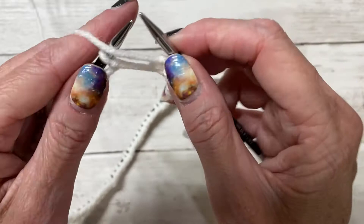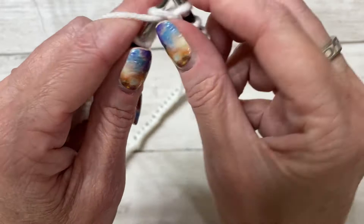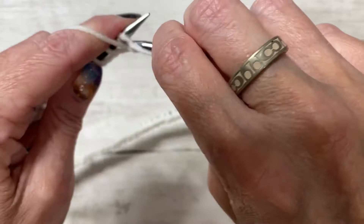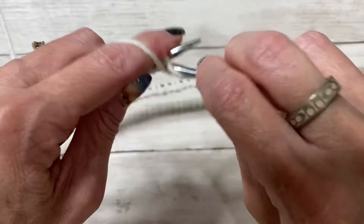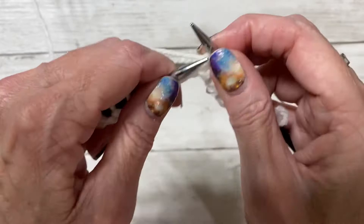Go through the front of that loop, turn your needle this way, scoop, then bring it off. Then do two knit stitches. Now purl again — through the front, twist the yarn, go through the back, slide it off. Then do two knits. Go ahead and do your knit two, purl two all the way down — your last two stitches should be knit stitches.